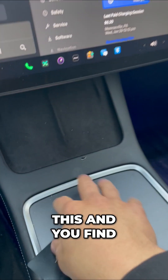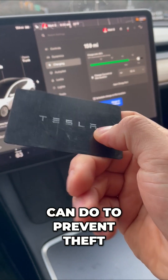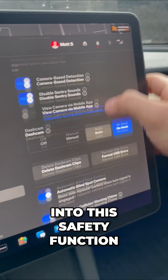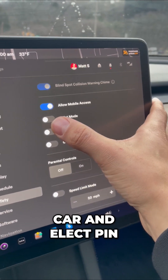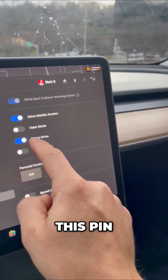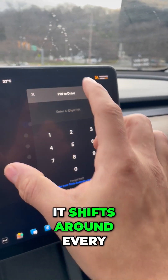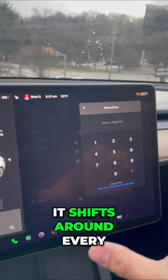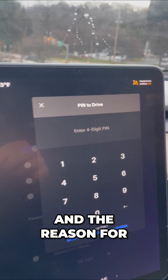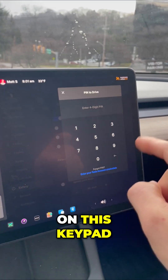But if I drop this and you find it on the ground, here's something I can do to prevent theft. I can go into this safety function before I leave the car and select PIN to Drive. Now watch this — every time I put in this pin, let's say you get in the vehicle and you're looking at this screen, it shifts around every single time. The reason for that is you can't guess my fingerprint pattern on this keypad.